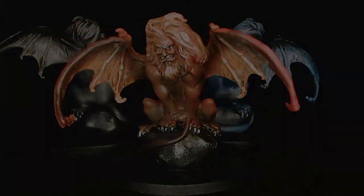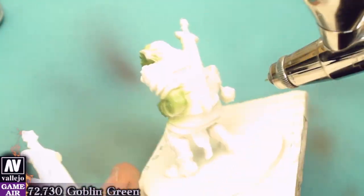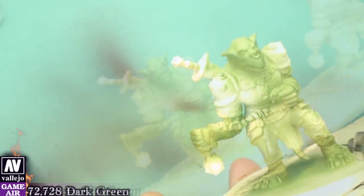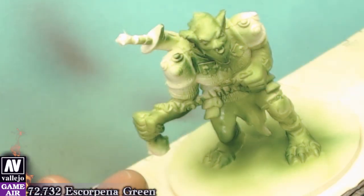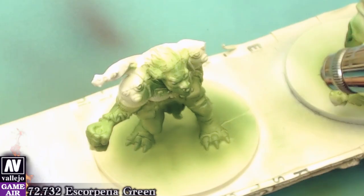Time for our cute ogres. Our basic color will oddly be Goblin Green. The shadows will be done with Dark Green. We will highlight using Scorpion Green with a 45-degree dry brush.